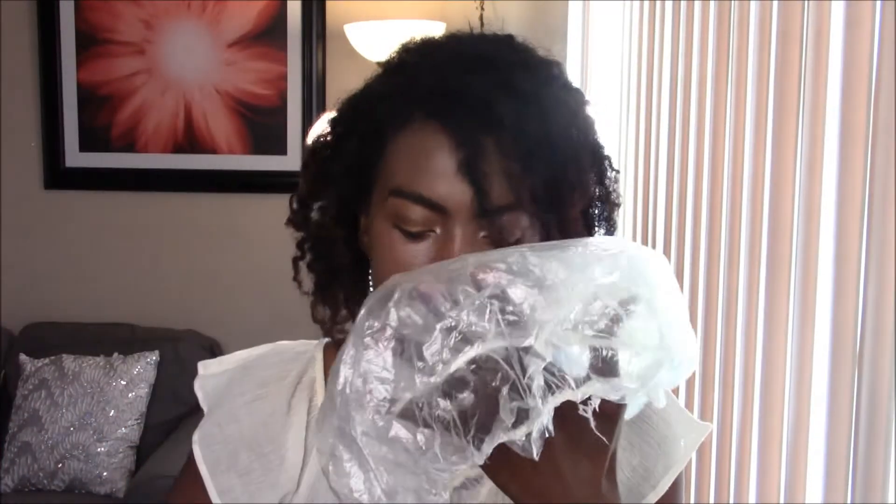When you're deep conditioning your hair, you definitely don't want to drench your hair with product. You just want to make sure it's fully covered with product, but not dripping. After putting on the product, you want to cover your hair with a plastic cap and then put on your Hothead — that way you'll keep it as clean as possible.